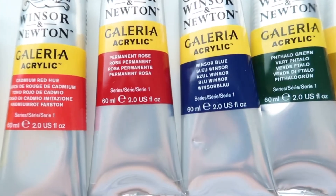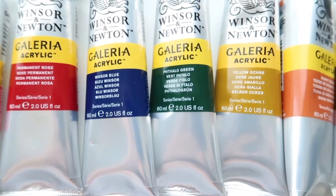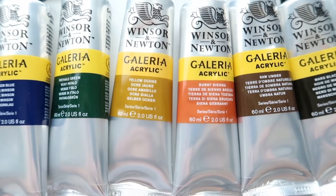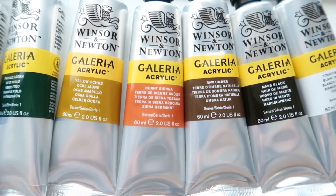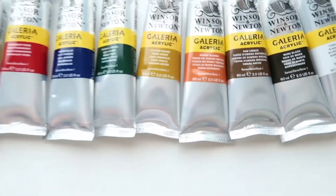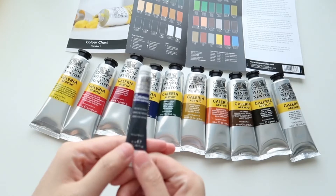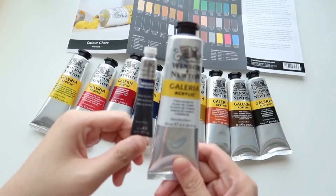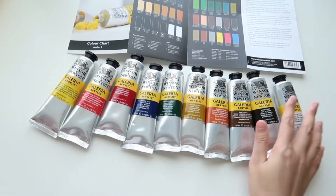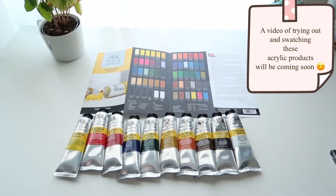They have all of the primary colors like red, yellow, and blue, which is good because from those colors you can actually mix into different colors as well. This set cost me $26.20 on Blick, so that means it would be around $2.60 for each tube before tax. Look at how big the tubes are compared to my watercolor tubes. I think for acrylic you have to use a lot of paint because you don't actually mix them with water as much — that's why the tubes are quite big.